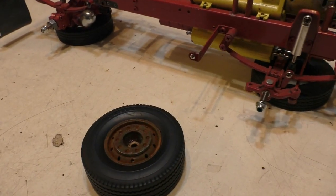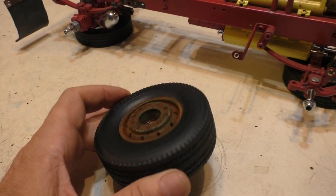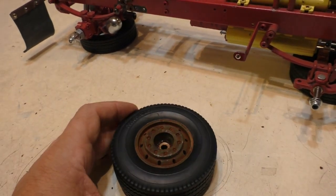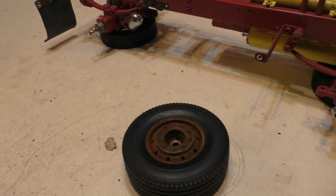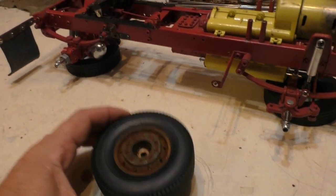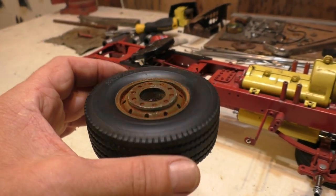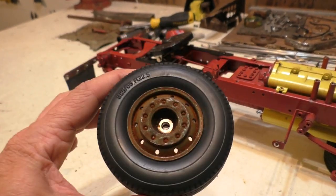G'day guys, how's it going? Thought I'd do a quick video on how I rusted the plastic rim here — a few of my subscribers indicated interest in what I did there. So as you know I've done the green door, and I figured I might as well do a green rim — spray paint a green rim to match, as if it had been switched out from the same junk truck.